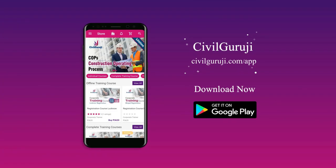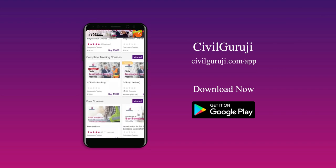Civil Guru Ji app is available on the Google Play Store — download now.